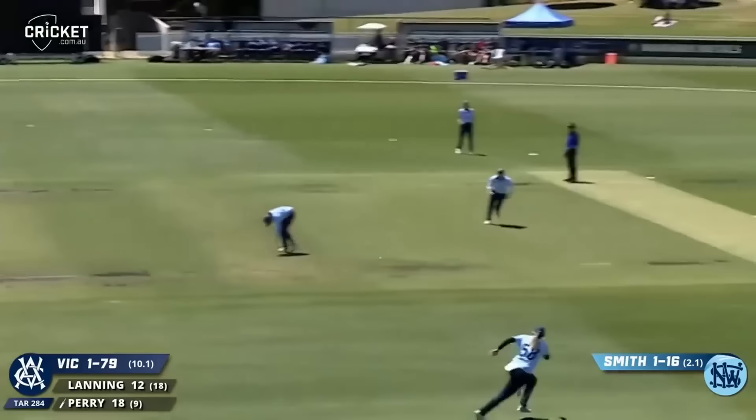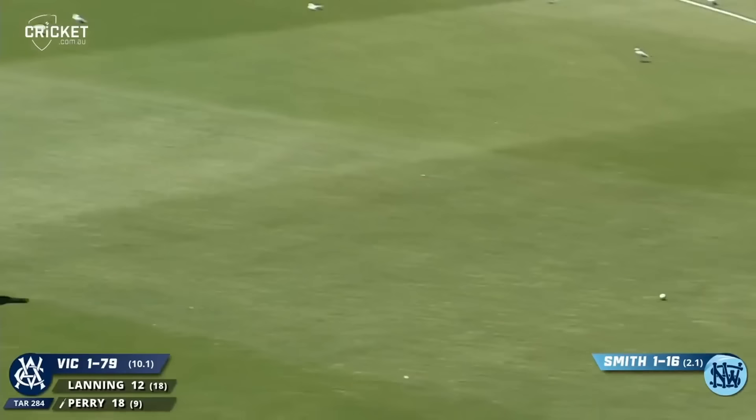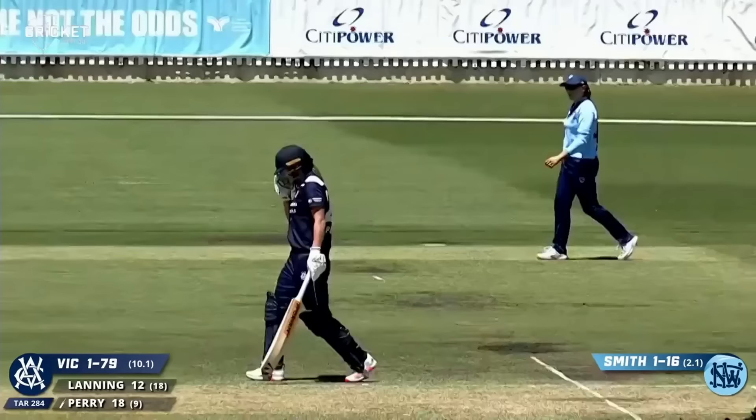Now it's the time of the game — Perry and Lanning together. That one smashed through mid on, just a little bit short, it's set up to be hit. At least Perry does not miss out on those.